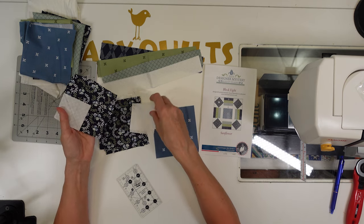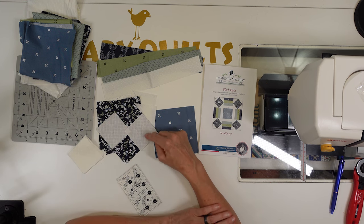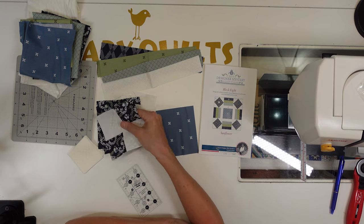Trim on the line, trim a quarter of an inch from the line, then iron towards the corner. I will have these done when I come back.